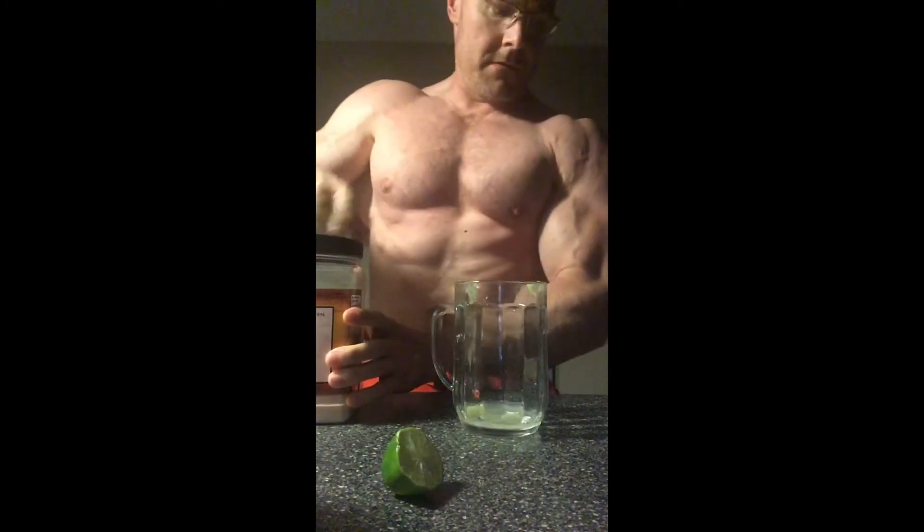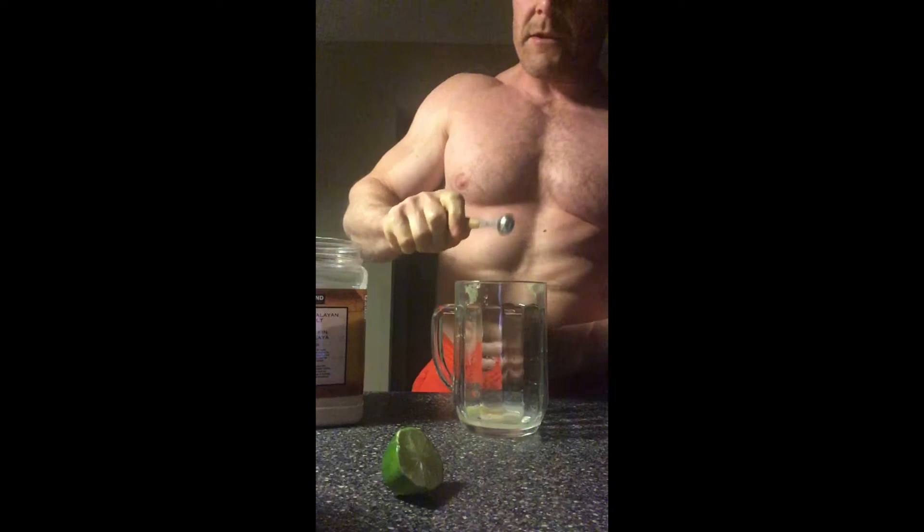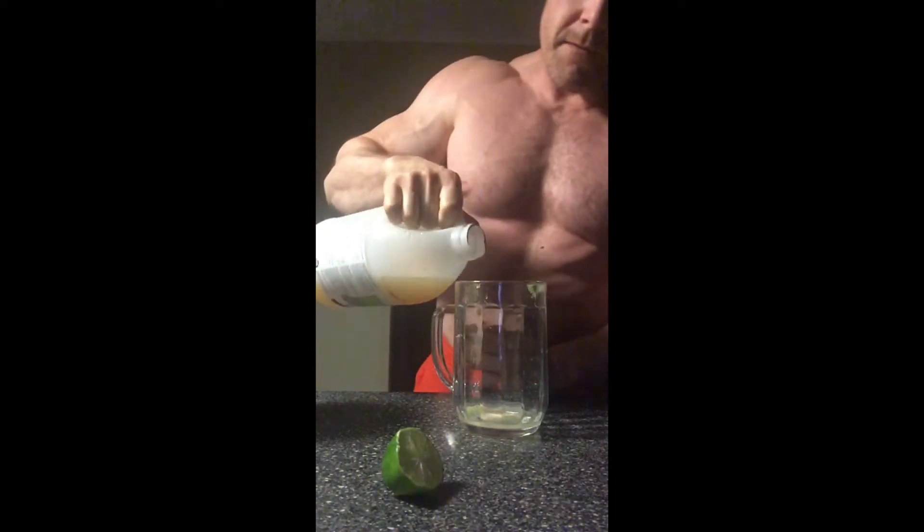Okay, and then I put in a quarter teaspoon of sea salt. This apple cider vinegar has got the mother in it — you can get this at Costco, I got it yesterday. So I'm just going to shake this up, dash that in there, and then I'm going to add some water from my water filter. And there you go, that is it, just like that.